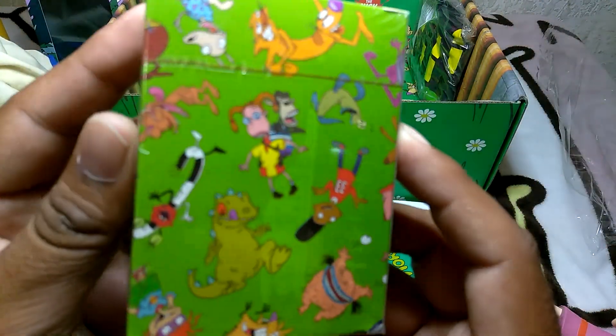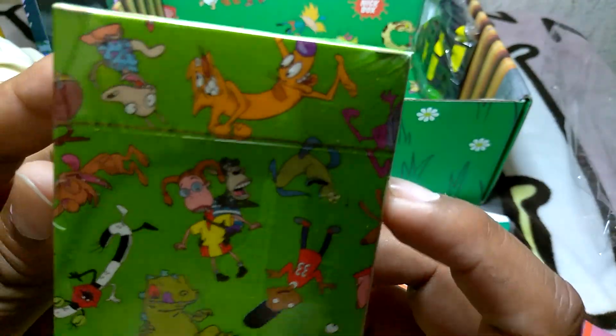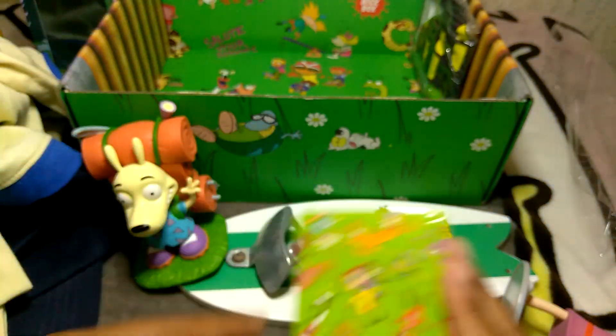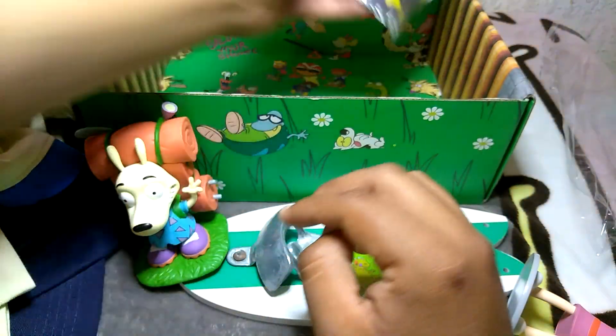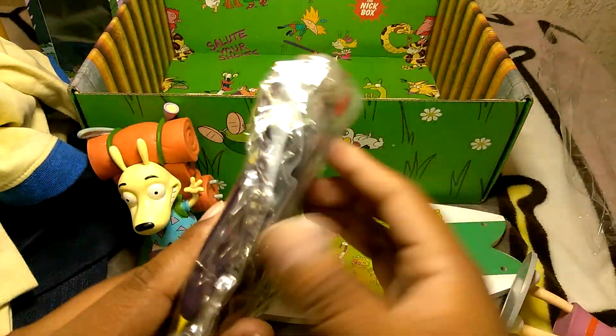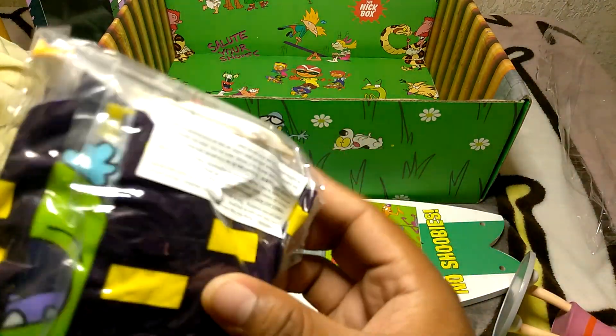We got some playing cards - got Reptar, Chucky, Wild Thornberries. Last thing in the box is a Reptar beach ball, inflatable.